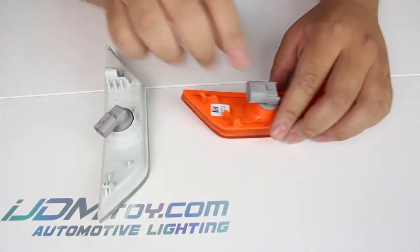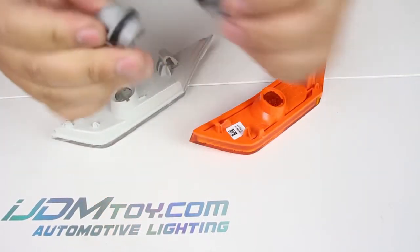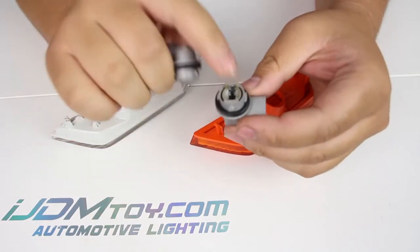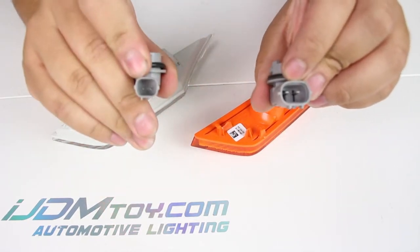Right now you can see, when I take these adapters off, that the USDM ones have four pins and the JDM ones have two pins holding it together. You can also see that the connector is bigger in the USDM ones and the JDM ones are smaller.